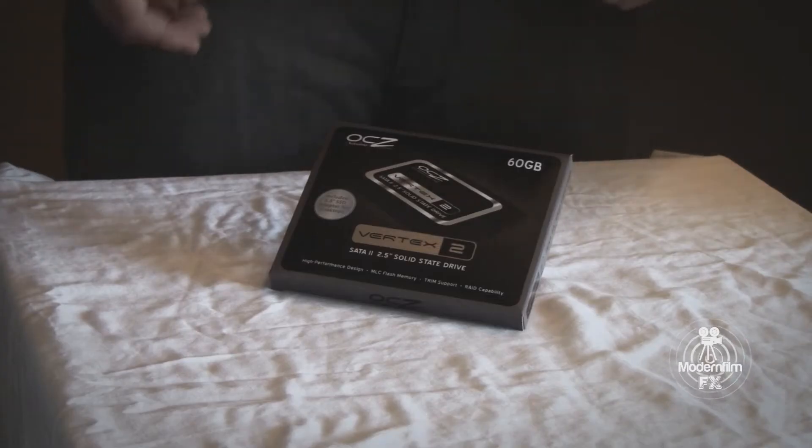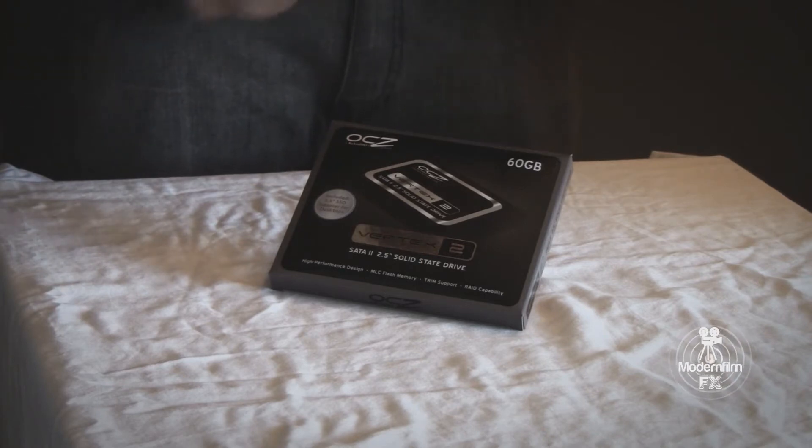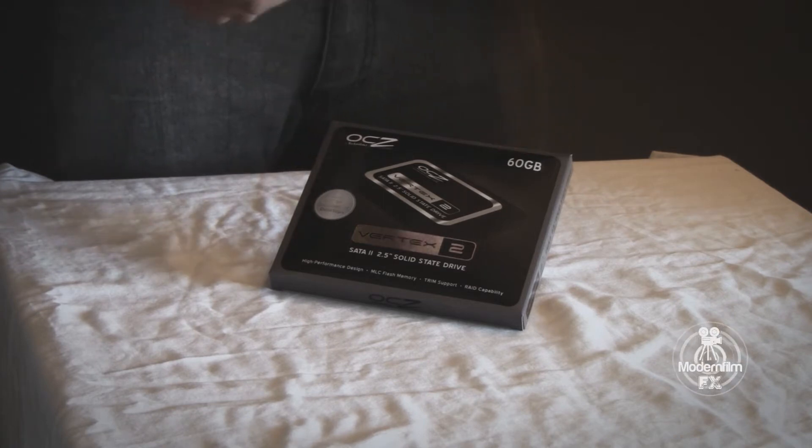So now we're going to take a look at the Vertex 2 60GB solid state drive. On the front of the box you can see it says it's in the high performance design series that they have on their website, and there's MLC flash memory, trim support, and RAID compatibility.